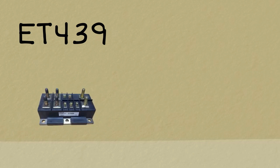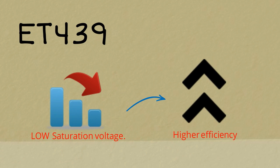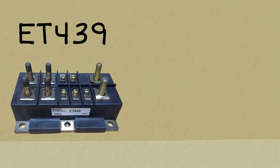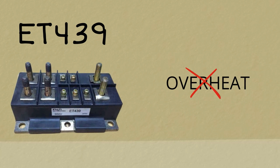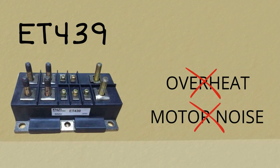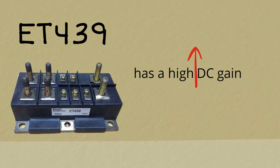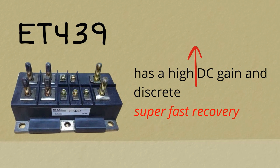ET439 has a low saturation voltage for higher efficiency, which means that even at high voltages, there are no worries in using this device in high temperatures as it prevents overheating. No need to conceal the usual motor noise you get from other modules. This power transistor module has a high DC gain in discrete but super fast recovery freewheel diode.